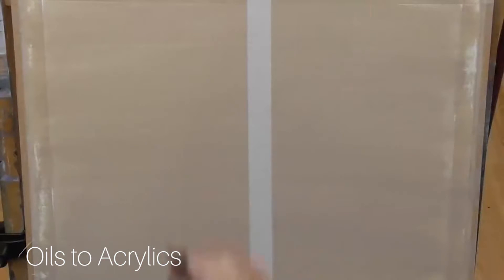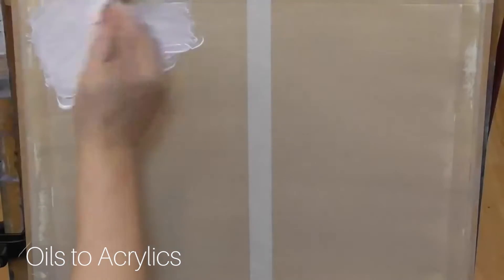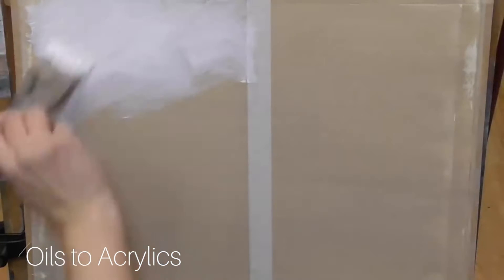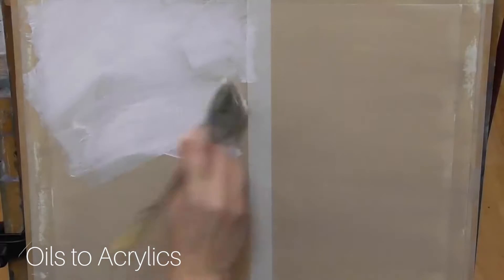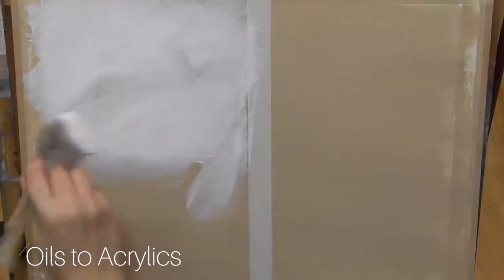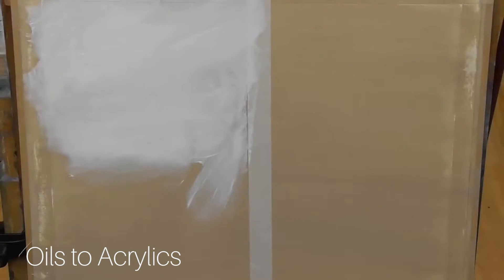For tip number two I'm going to talk about using gesso — white gesso to be exact — as a painting medium. White gesso is a great medium when you want to cover a large area such as a sky. I'll begin by using a hake brush and putting a very thin coat of water over the area I want to work, then go right into the white gesso and cover the whole area. I like to use very thick gesso and put it on quite heavily so I've really got a nice coverage.